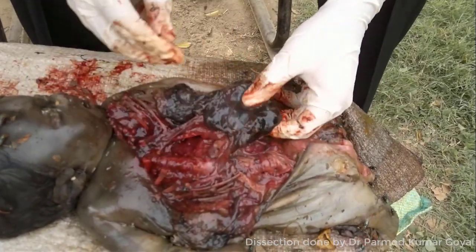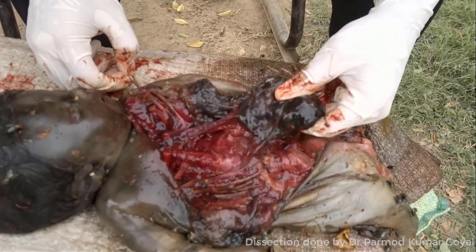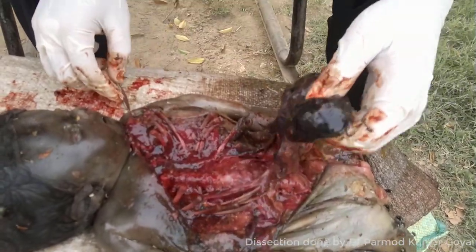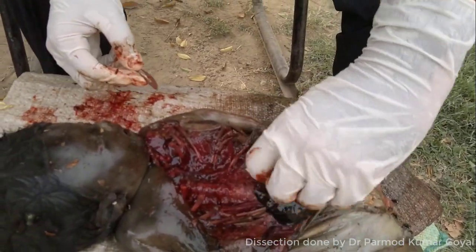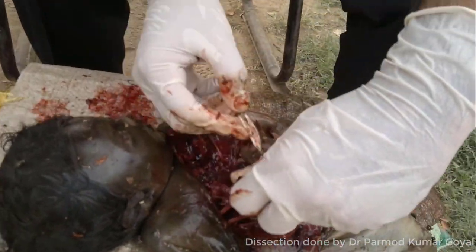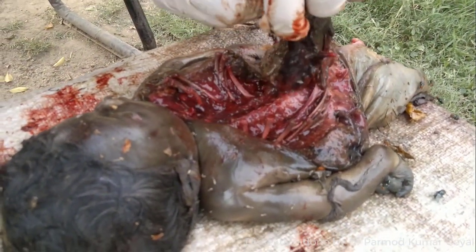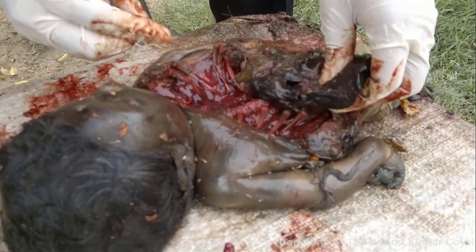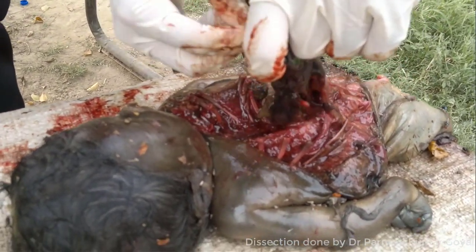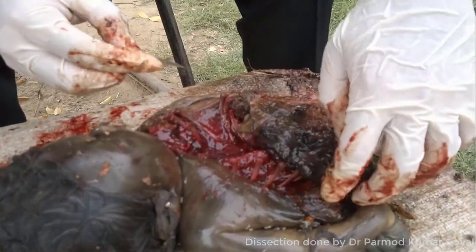The hydrostatic test is also called the Breslow first life test. We have the Breslow second life test also — that we would do on the stomach, but basically it's a decomposed body, so we will not do it in this case. I am removing the liver. Just to demonstrate the control test, I will remove the liver and put it into the same container containing water, and you will see that the liver is also floating.